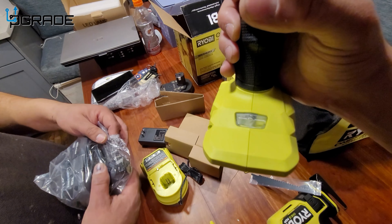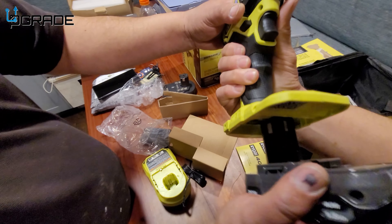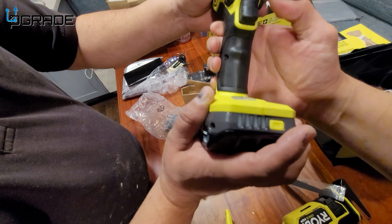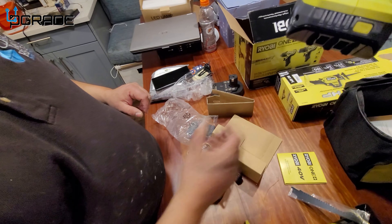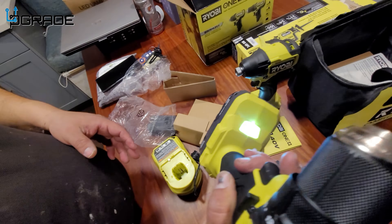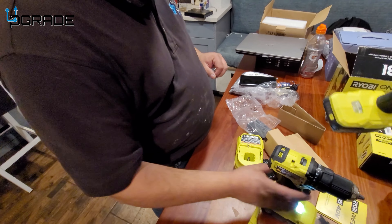On the impact drill, the LED light is located on the bottom — so when you're drilling, the light shines where it used to be on the top but is now on the bottom. The other drill has the same thing. Also, this part here is metal, not plastic like even some brand-name tools — which is really good for construction work.